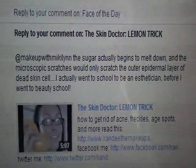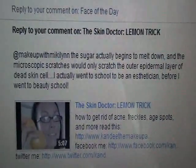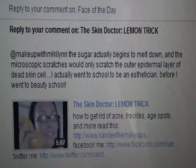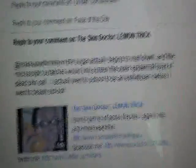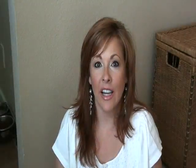I made a comment about her lemon and sugar scrub video, just mentioning real quick that it might be a little abrasive. And this is the comment that I got back. At first I thought, oh my gosh, I made her mad. I kind of felt bad — I didn't really mean to make her mad or disagree with her or put her in her place. Not at all.